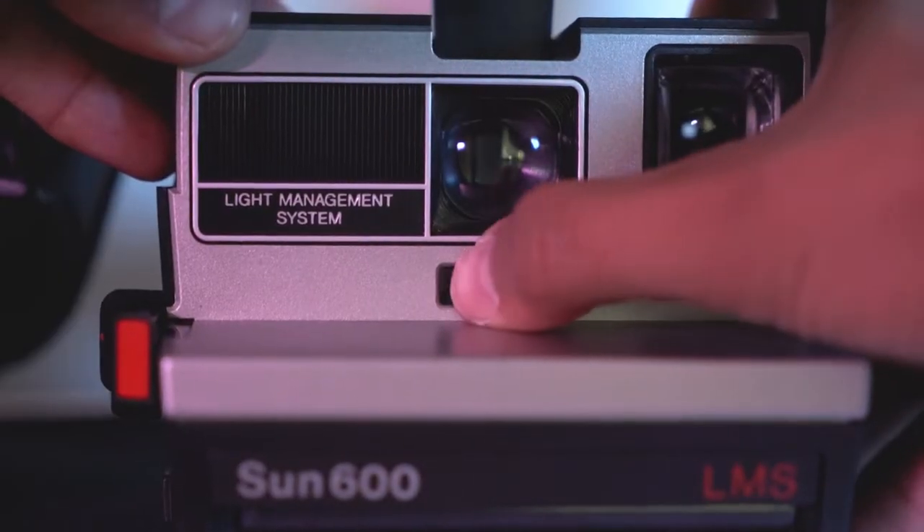There's not much control with it exposure-wise or focus-wise — it's kind of just a guessing game what's going to be in focus. If you want to make it a little bit darker, you can slide this arrow over to the dark side. If you want to make the image brighter, you just slide it over to the left where the white arrow is. I just keep it in the middle.